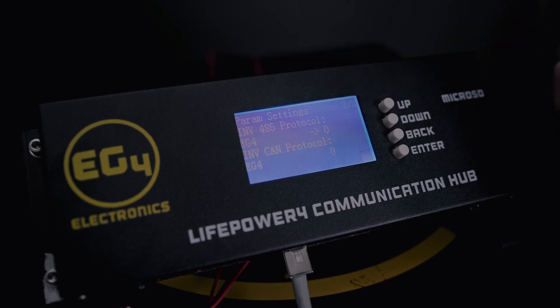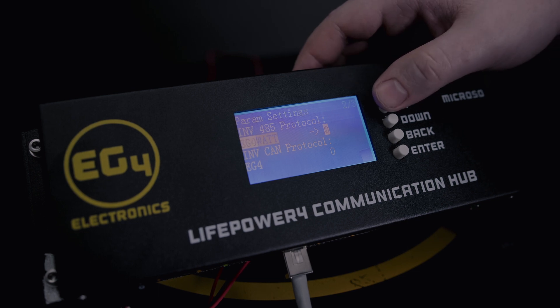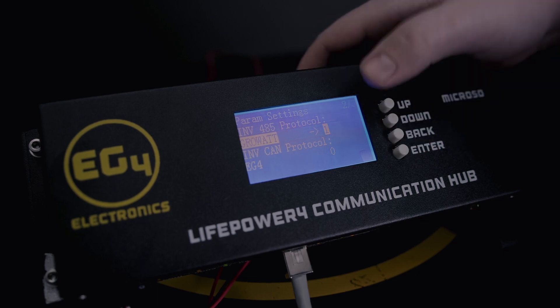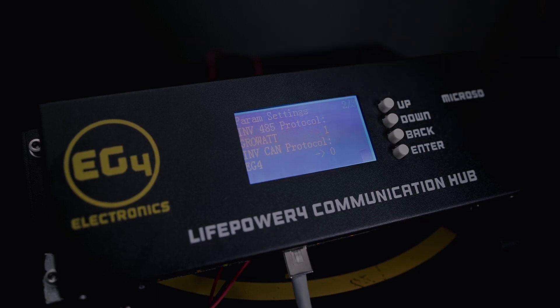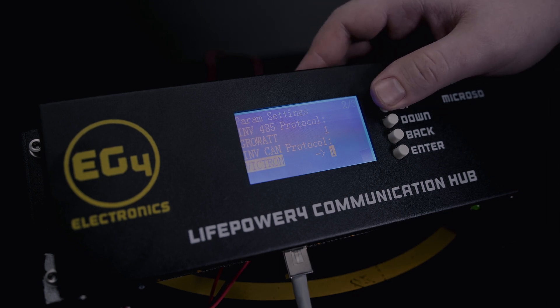You can also go down and change the protocols. For inverter RS-485, you can set it to EG4 at zero, Growatt at one, Schneider at two, and so on. You can select whichever one you have for your situation. Or if you're using inverter CAN, EG4 is at zero, Victron at one, Schneider at two, Growatt at three, and SolarX at five.